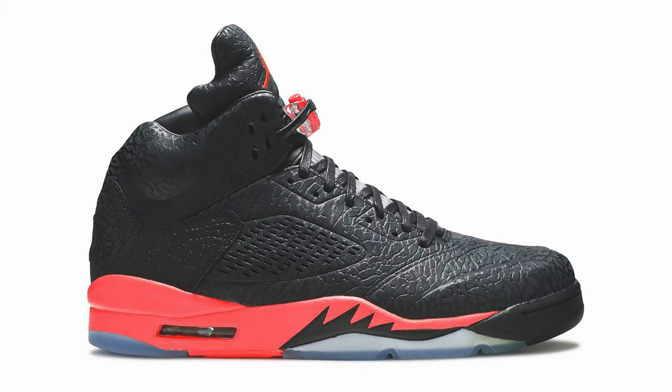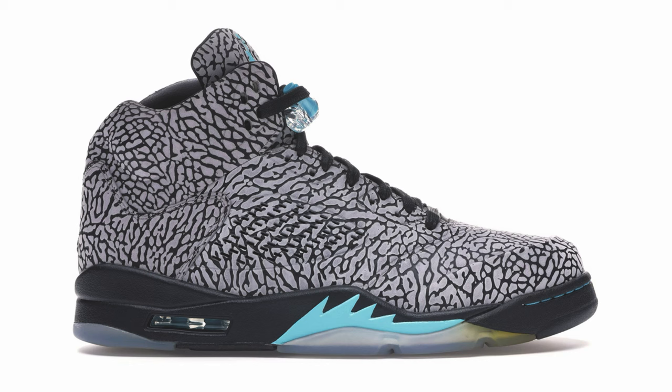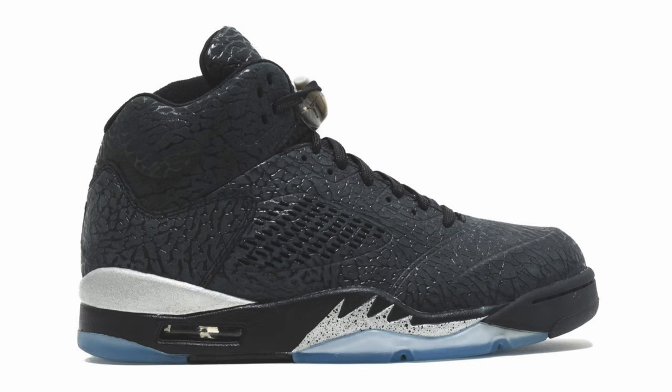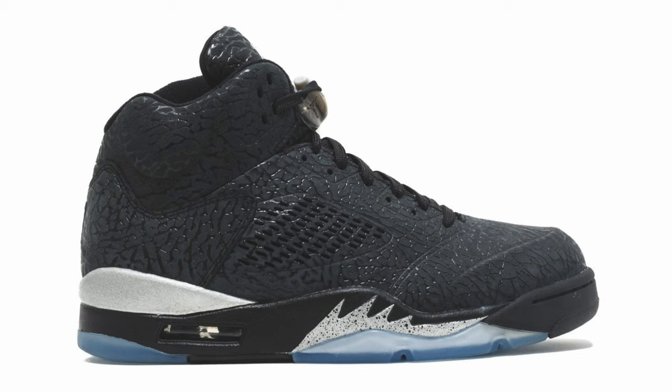When you look at the original 3 Lab 5s, you had the black and infrared colorway, the predominantly elephant print with blue, and then the black and metallic colorway. I personally think if they were going to do black metallic, this probably should have been the one that came out — but my guess is it probably cost too much to make in the masses and create the profits they needed, so they decided to go with the other colorway because it was less work on the upper when it comes to materials.